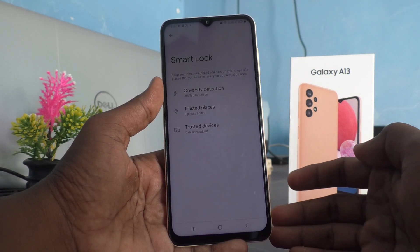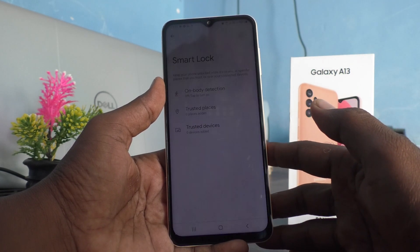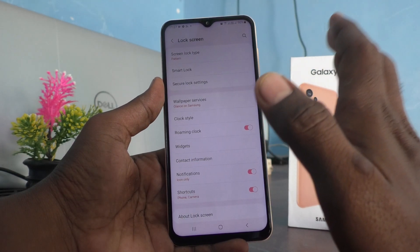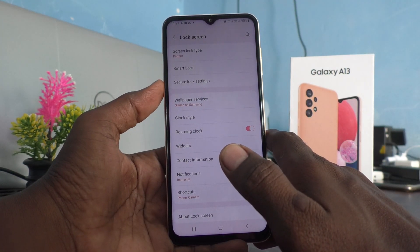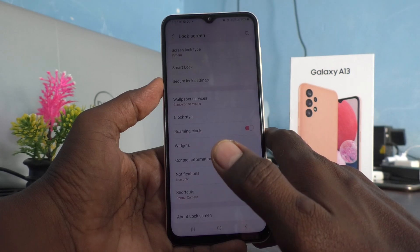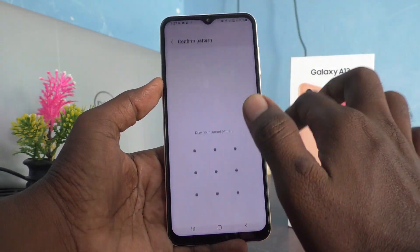Wherever your phone is on your body, you don't need to put the lock again to unlock your phone — it will be automatically unlocked. Only if you hand over your phone to another person will it ask for the pattern to unlock. So first you have to set it up — that is called Smart Lock.